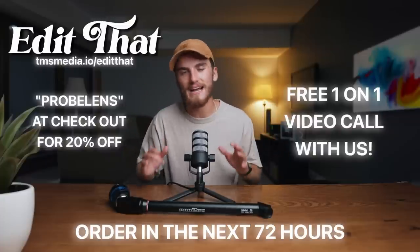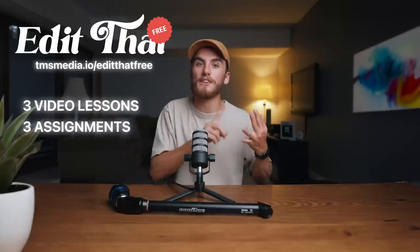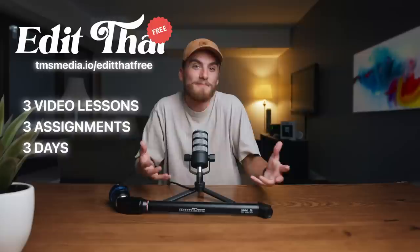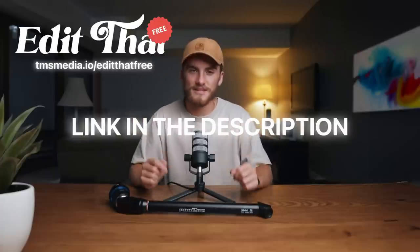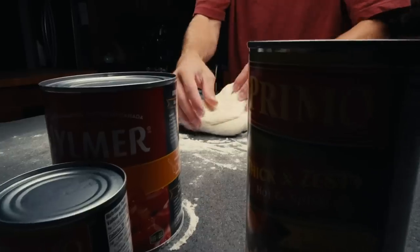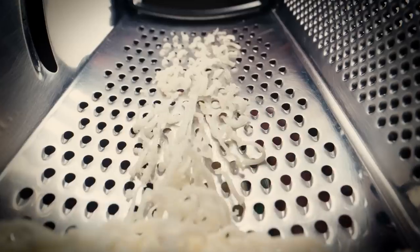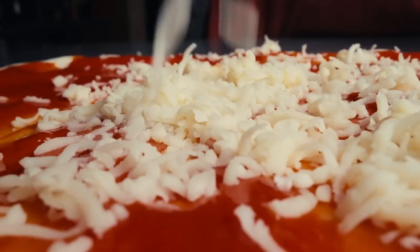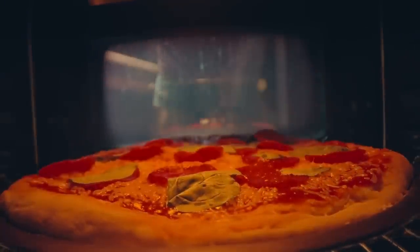If you aren't sure if Edit That is right for you, we have a free version with three video lessons and three assignments over three days so you can see if it's a good fit. If you've ever been interested in leveling up your cinematic editing skills, now is the time — the link is down below in the description. Anyways, here's what we came up with for our Pizza B-Roll Sequence with the probe lenses. Here we go.